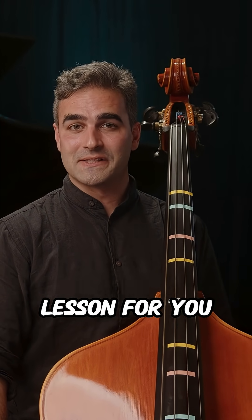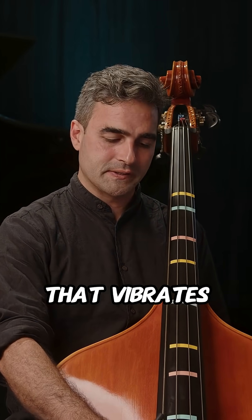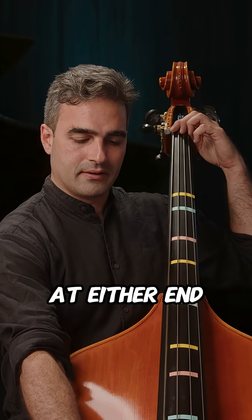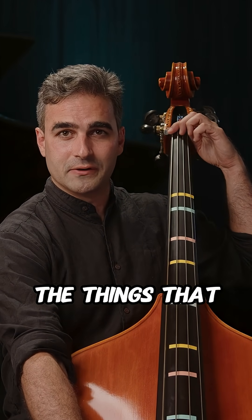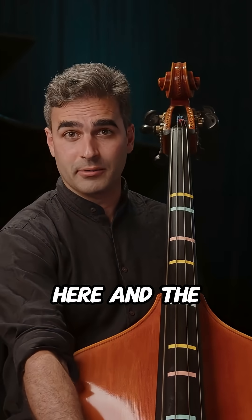So a very basic physics lesson for you, like high school level physics. When you have a string that vibrates, at either end you have the things that are stopping it from vibrating further. On the bass we have the nut up here and the bridge down here.